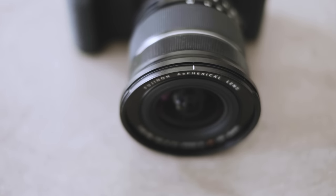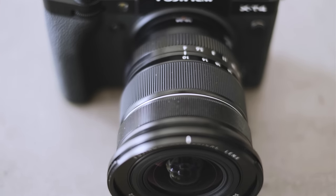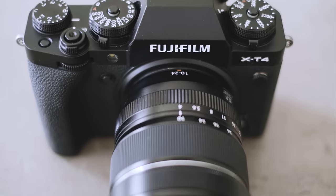This is the Fujifilm XF 10-24mm F4 OIS WR, and that is the last time I'm going to be using its full name in this review because it's really a bit of a mouthful.